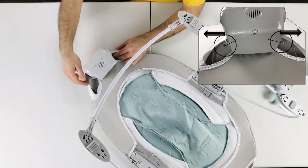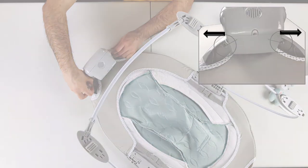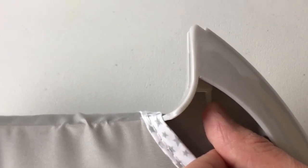You need to release these two locks on the side. Push these locks outward on both sides to release the music box.